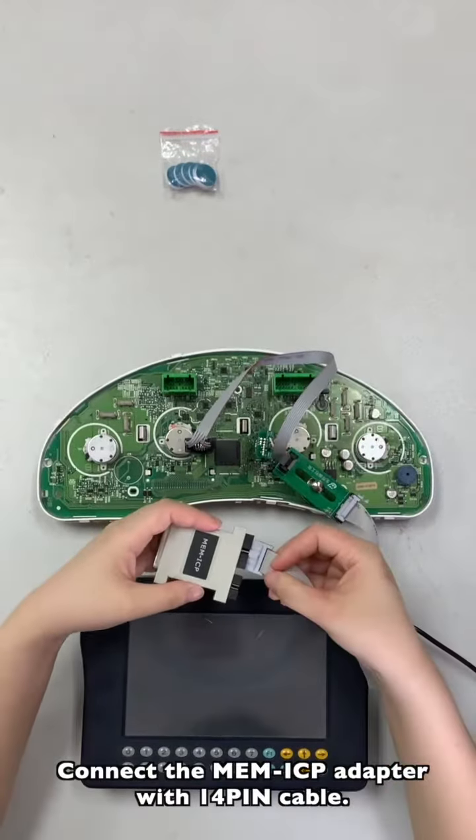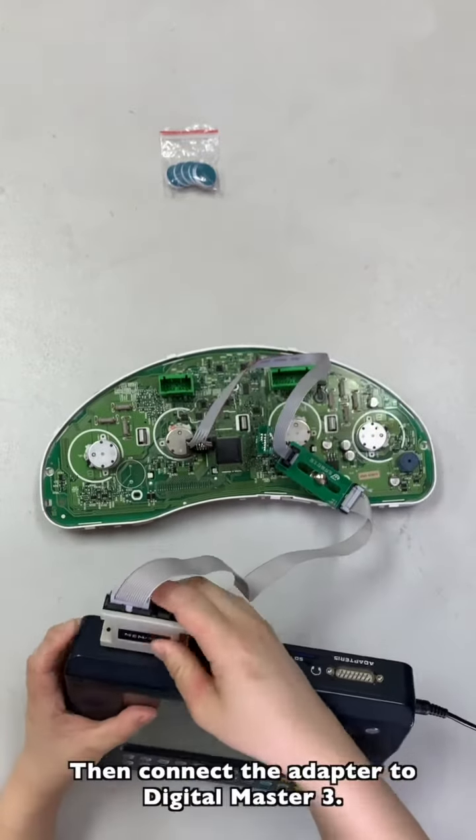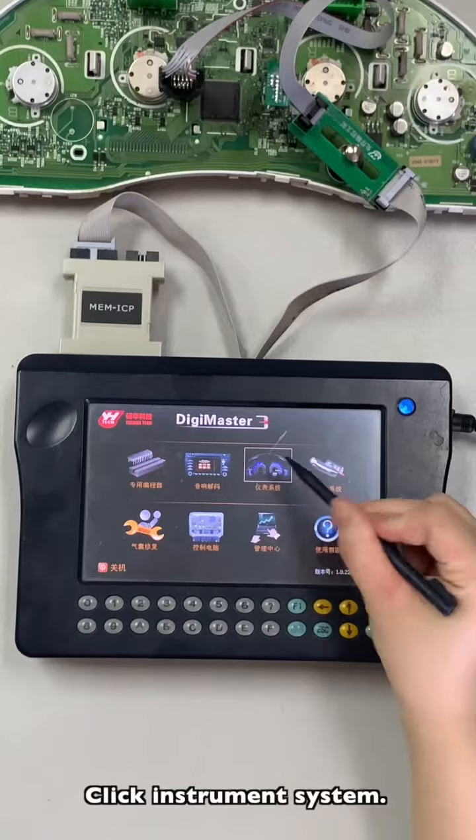Connect the ME and ICP adapter with the 14-pin cable, then connect the adapter to Digital Master 3. Select the option based on the car and the chip model, and click the instrument system.